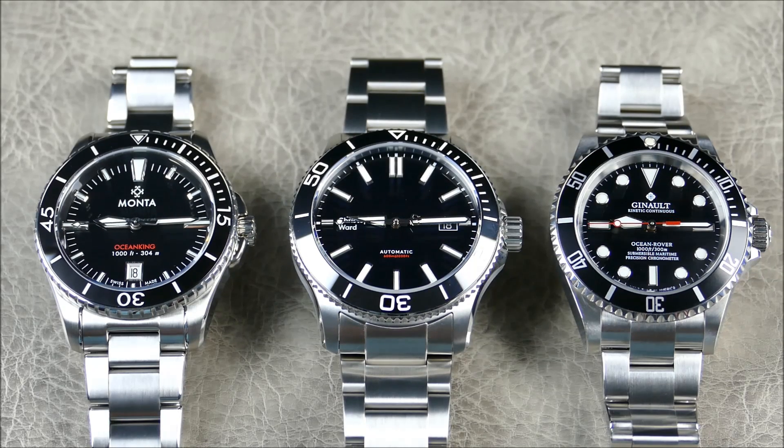With the Manta, it's been a hit. This is the second generation Ocean King — refined since its first release. They moved to a thinner, more accessible movement in the SW300. This thing is gorgeous — they made it cheaper but somehow made it better. It's still to me one of the top divers out there today, so this new Trident is really in good company. Let's go ahead and get these in hand and take a closer look.